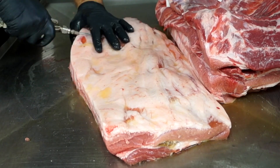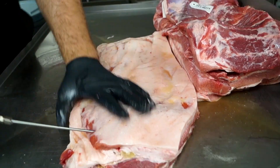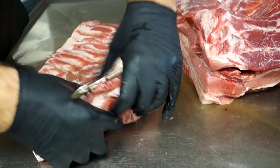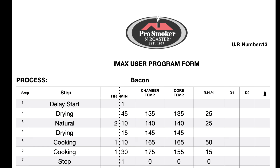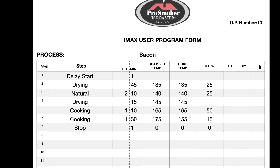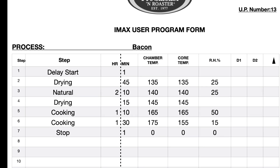Now you can take bacon and let it sit in a solution for a few days in a lug — I just saw it on the bearded butchers — but this is how we do it. I got a bacon hook and now we're throwing it in our IMAX Pro smoker. This is our program for how we dry, smoke, and cook the bacon to the desired temperature.